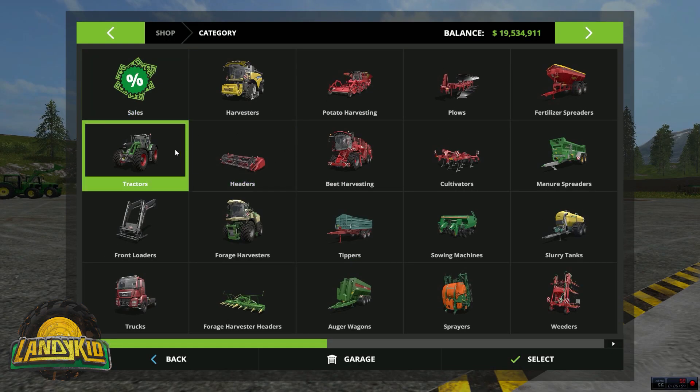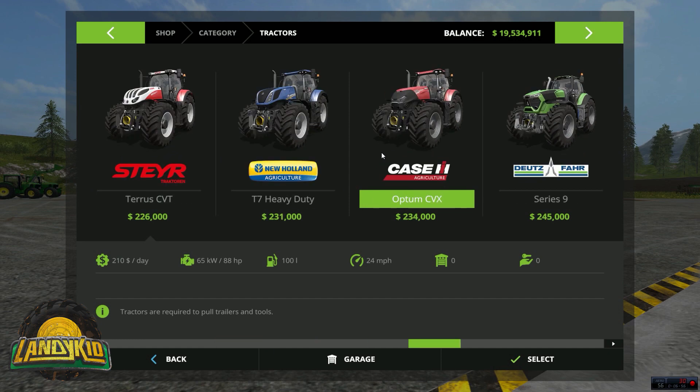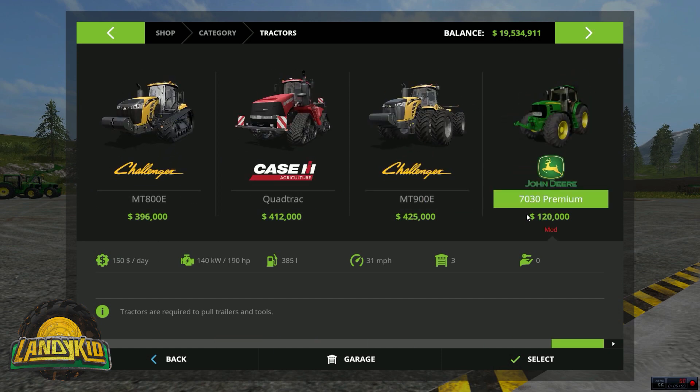Going into tractors in the shop, all the way at the end we have the 7430 — basically the 7030 series. It's 120k stock, which is more than the one in FS15. It's 150 a day to hire. Stock it's 190 horsepower, holds 385 litres of fuel, and goes about 32 miles an hour on the road in game.